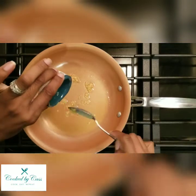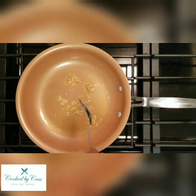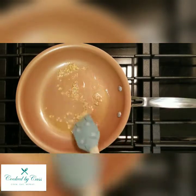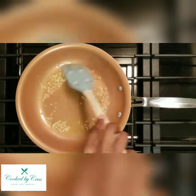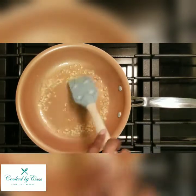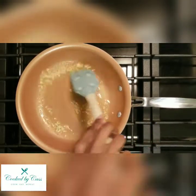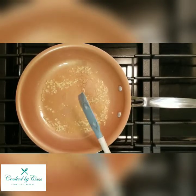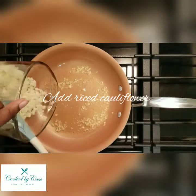Let it release some of that flavor into the butter. Just make sure the garlic is cooking and not burning. Let it cook and you'll know it's time when it gets a little aromatic — you can smell the garlic. Now it's time to go ahead and put in your riced cauliflower.